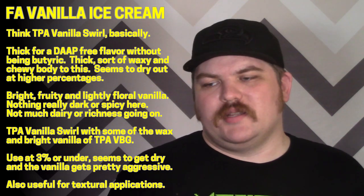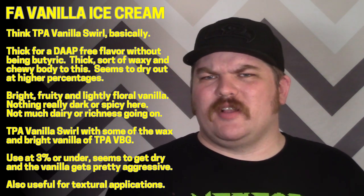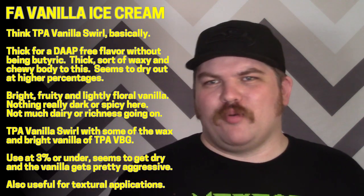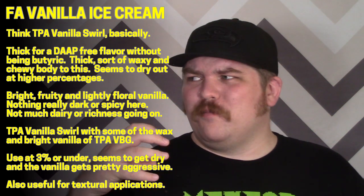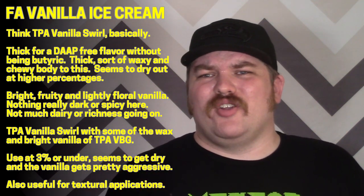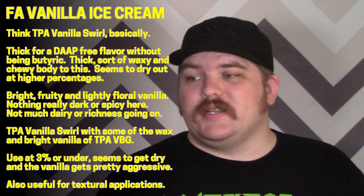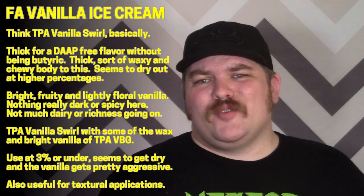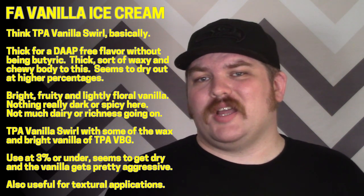The sneaky thing vanilla swirl does — and this will do too — is it's an excellent texturizer for candies, especially big bright flavors. It lets you add body without pulling things off profile. The vanilla here is more aggressive than vanilla swirl, so you're a little more limited to candies with some vanilla notes, but that's a lot of candies. Overall, I'd probably use it under three percent — over three percent it gets a little dry.